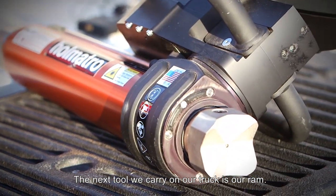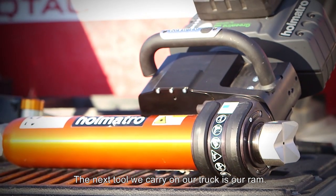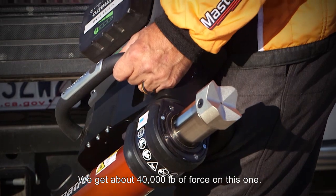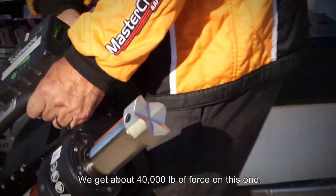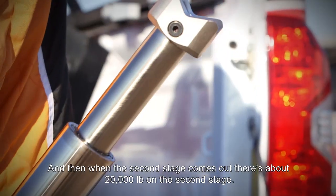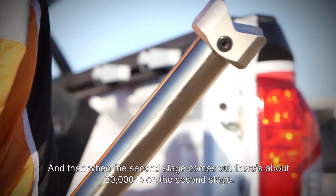The next tool we carry on our truck is our ram. This tool opens to 50 inches. We get about 40,000 pounds of force on this one. And then when the second stage comes out, there's about 20,000 pounds on the second stage.